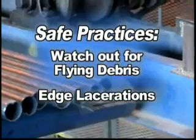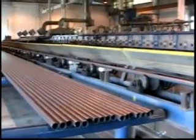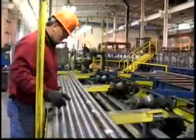The tubes themselves are possible hazards. The edges can cause lacerations. If there is a tube reject on the line, and if another tube is rejected while you are inspecting, pull away and let go of the tube.